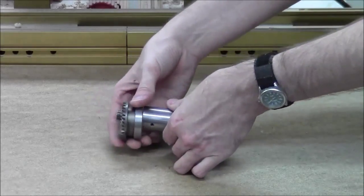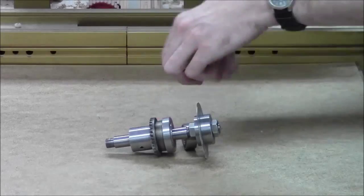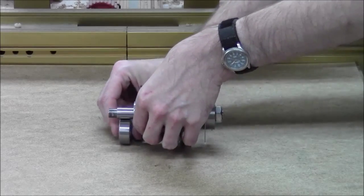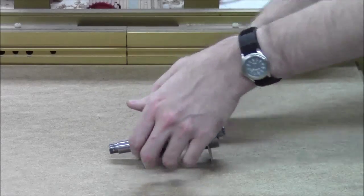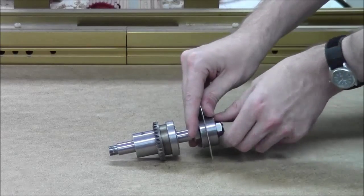And that will be our slitting saw. Obviously all the other pieces will be on here - there will be a gear and a couple of bearings and at least one more nut. That is a rough idea of what we have so far. Next up, we're going to start making the enclosure for this.